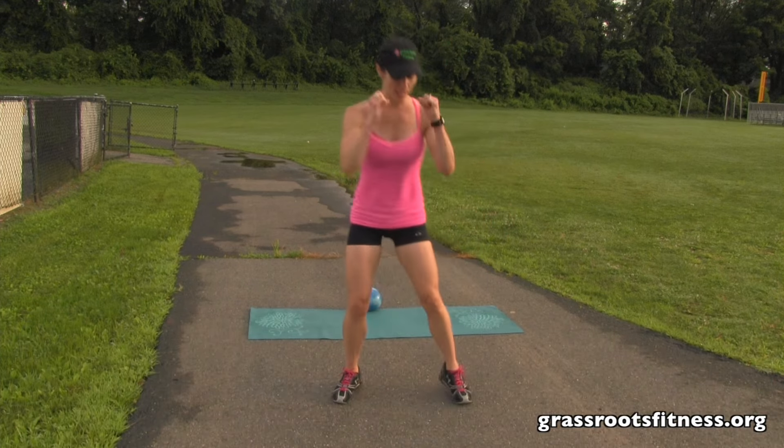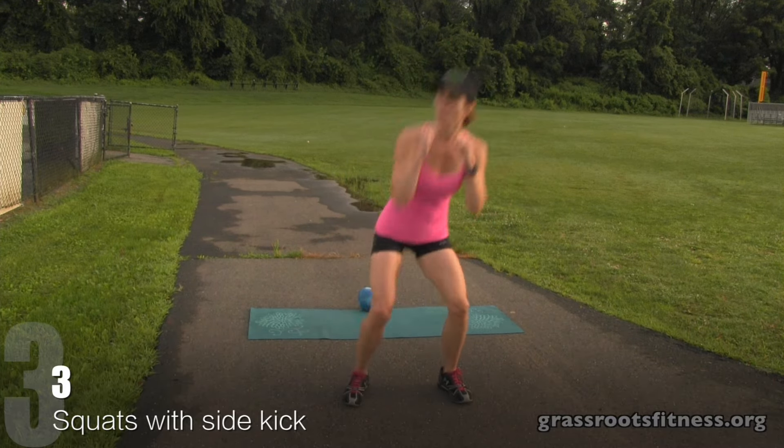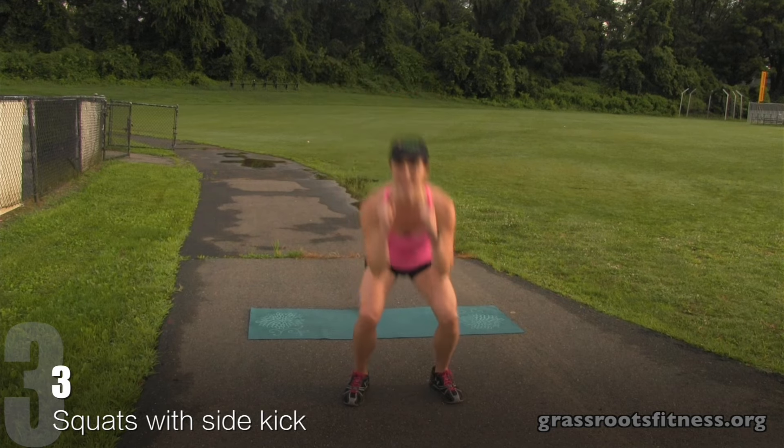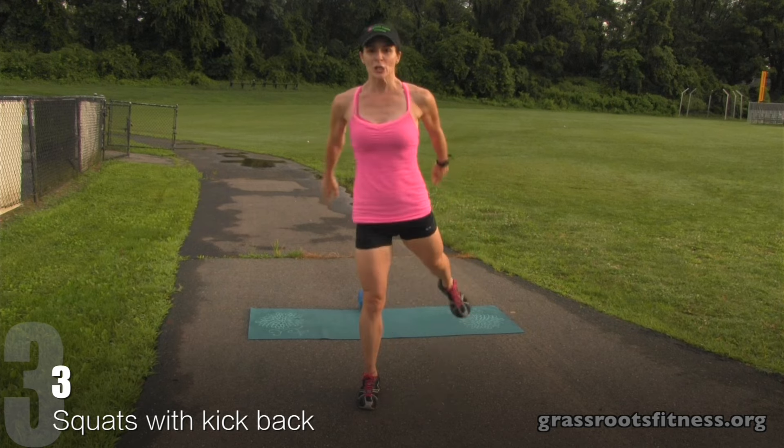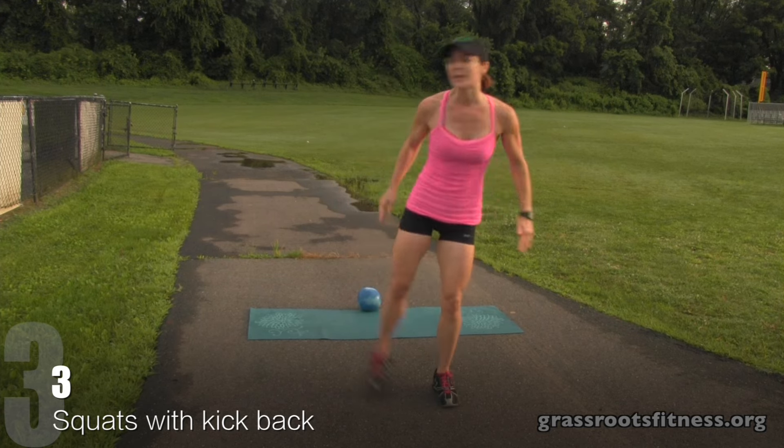Now we're at three. Squat, kick. Three, squat. Two, one. Down, lift. Three, two, one.